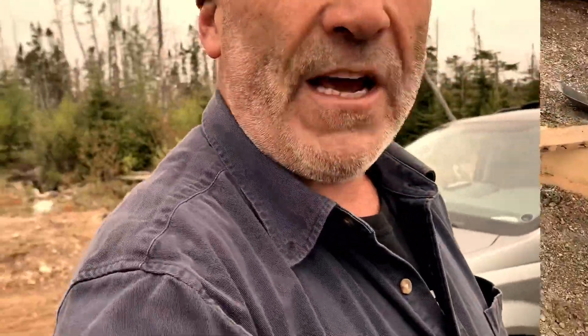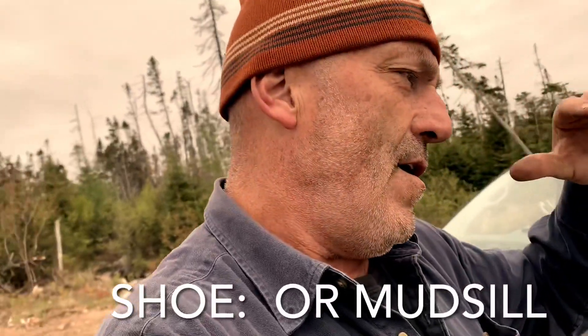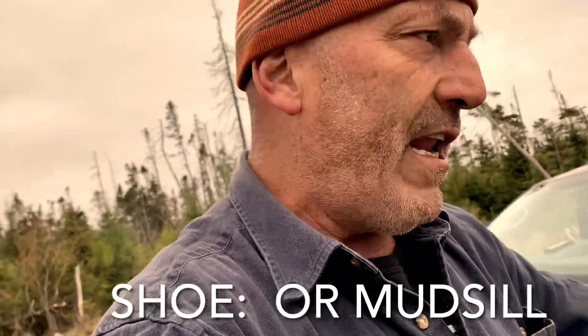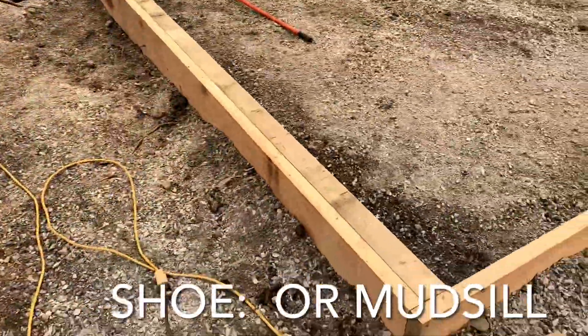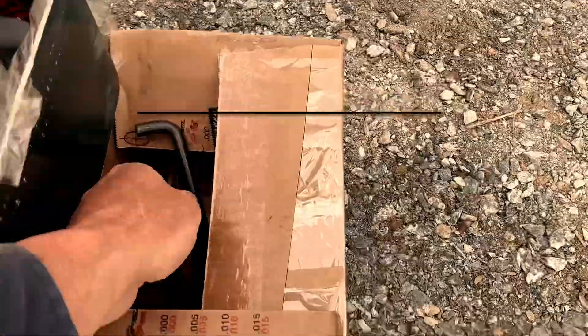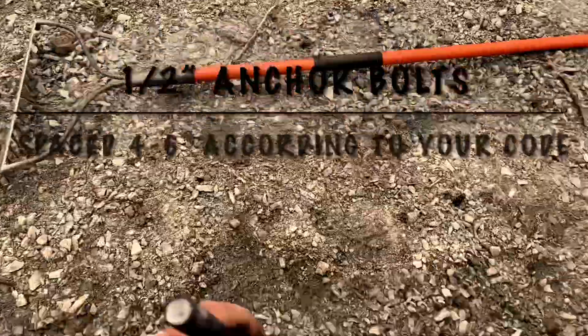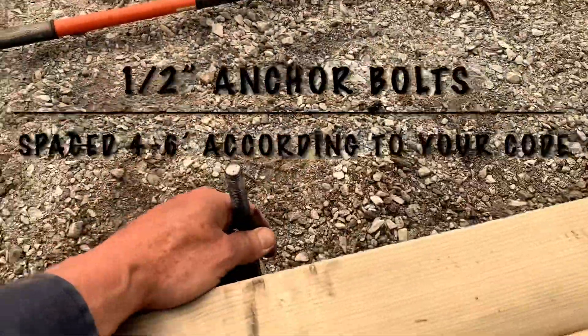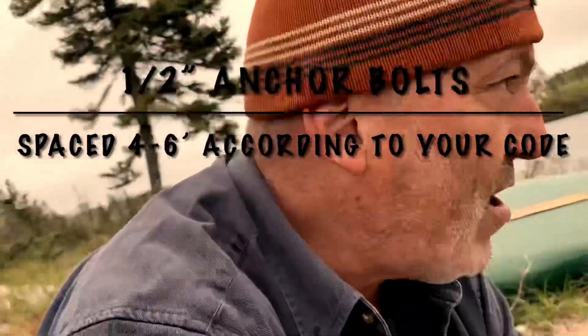Now that we have the forms up, we're putting in our shoe. The shoe is the piece of wood that's set in the concrete to attach our plate of our building to when we lay out our design. So there's a pressure treated shoe — we're going to put these bolts in it. They're going to come up through from underneath, pour the concrete, level it off, and get ready to attach our plates.